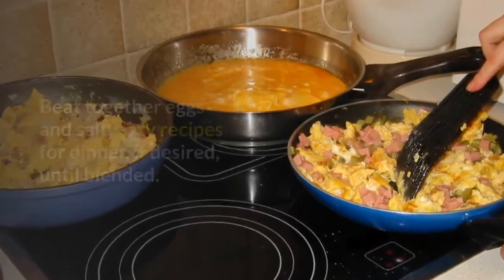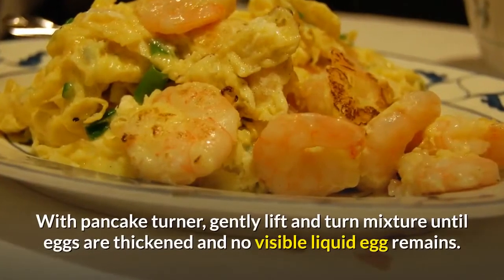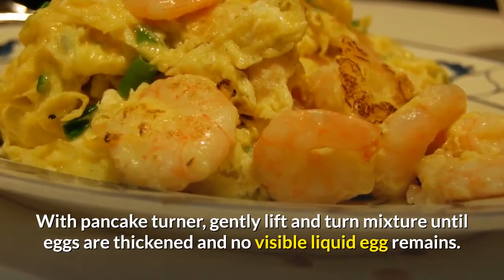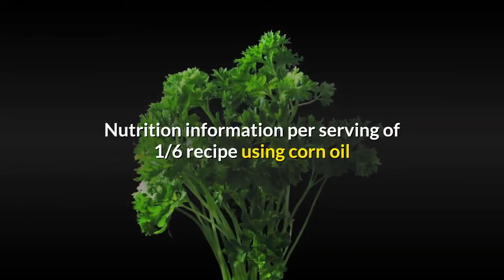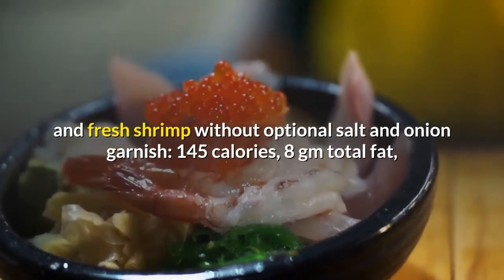Pour over vegetables and shrimp. With a pancake turner, gently lift and turn mixture until eggs are thickened and no visible liquid egg remains. Garnish with onion fan, if desired.